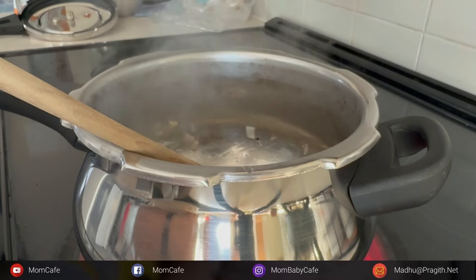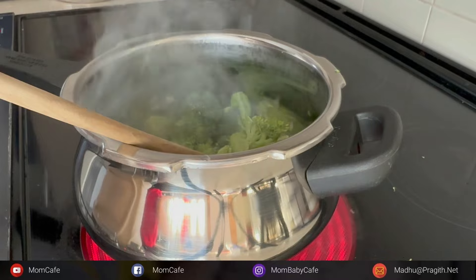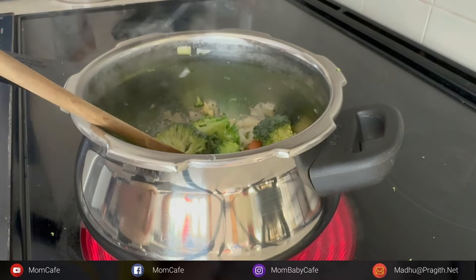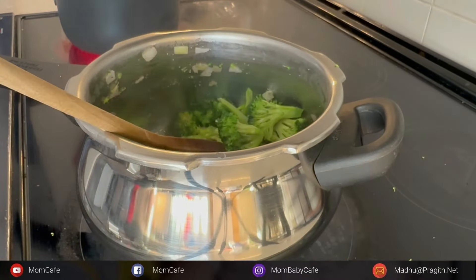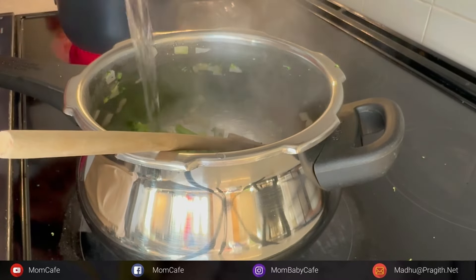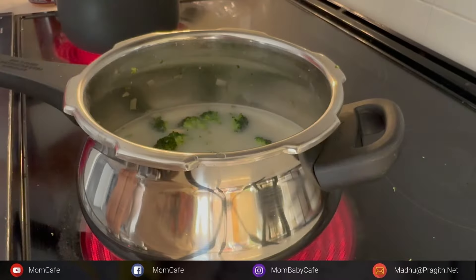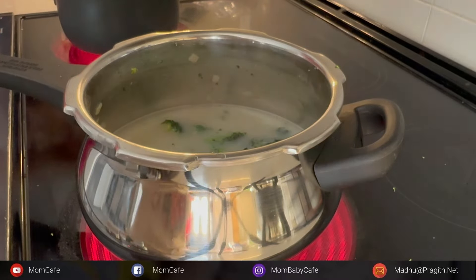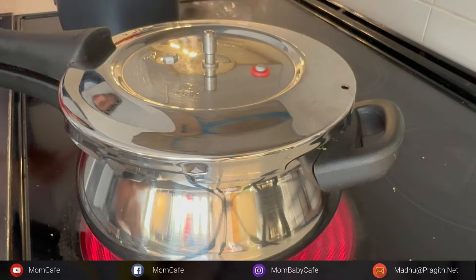I've cut the broccoli florets and soaked them in hot water for around 10 to 15 minutes, and now I'm adding those to the pressure cooker. Mix it well, add some salt, and I'll be adding some water along with some soy milk to make it look a little creamy - and the soy milk will also provide some additional protein. Pressure cook for two to three whistles, let it cool down, blend in a high-speed blender, and your wonderful creamy broccoli almond soup is ready. Try this recipe and let me know how it turned out in the comments.